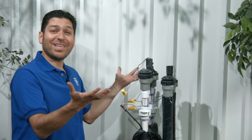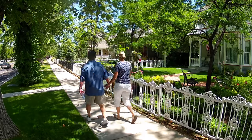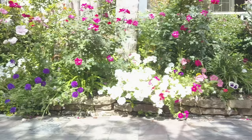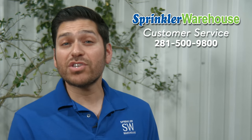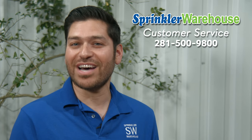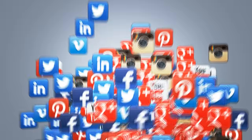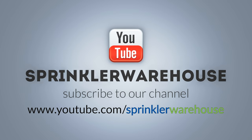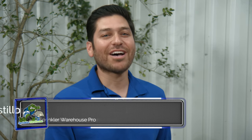And job complete. Remember, Sprinkler Warehouse has everything you need to keep your irrigation systems up and running so that your trees, lawn, flower beds and gardens are lush and beautiful. And if you have any questions about our products, give us a call or chat with one of our friendly customer service agents on sprinklerwarehouse.com. They really know their stuff and they'll get you squared away. Please subscribe to our YouTube channel to get the most out of our user-friendly Shop and Compare web store. For Sprinkler Warehouse, I'm Alfred Castillo, your Sprinkler Warehouse Pro.